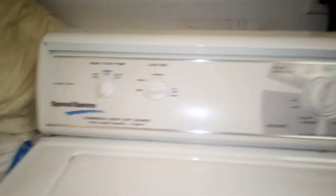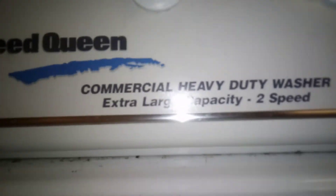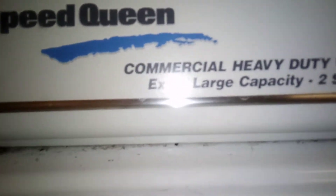Alright, this is our Speed Queen — a 2012 Speed Queen commercial heavy duty washer. It's an extra large capacity 2-speed washer.